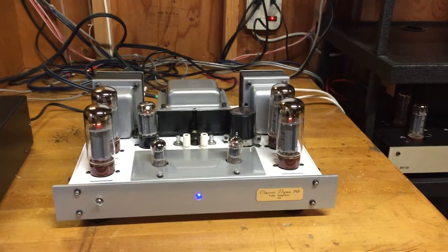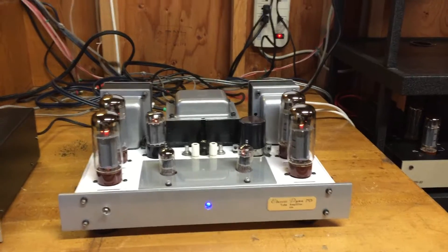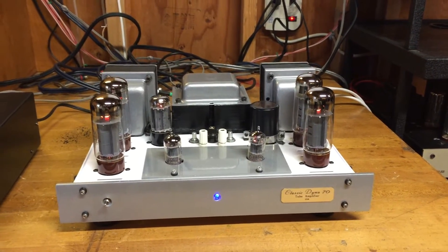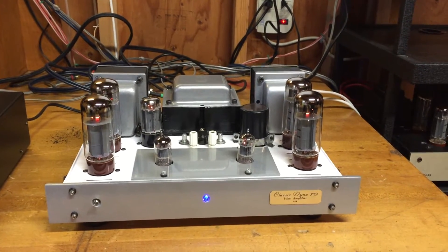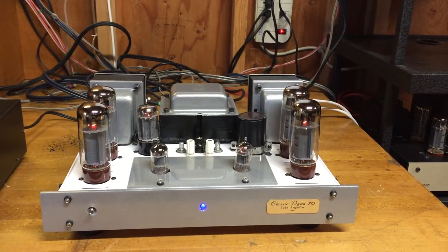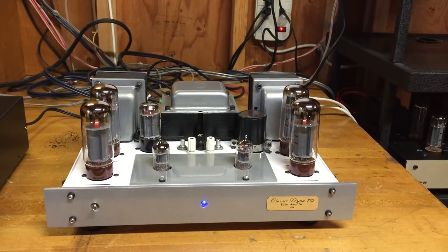Hi folks, this is Jim here. This video demonstrates a completely hand-rebuilt classic Dyneco ST70 stereo tube amplifier.